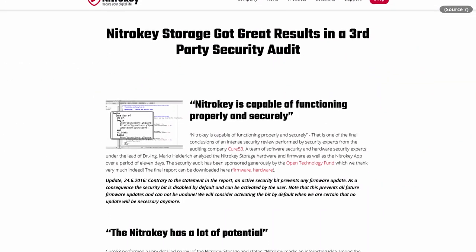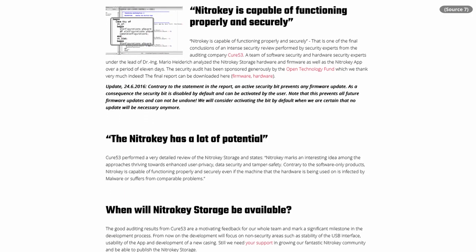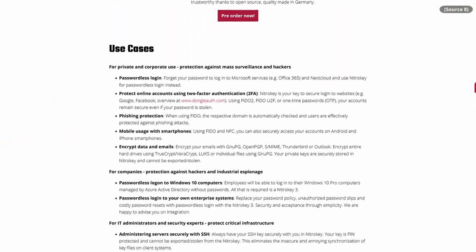It's worth noting that NitroKey was audited by Cure53, a company that has done a lot of security audits, but that was all the way back in 2015. Especially now that they've got a new NitroKey rolling out, I'd like to see them do a revised audit sometime soon. But that's getting into review territory, so I'll save it for the end.